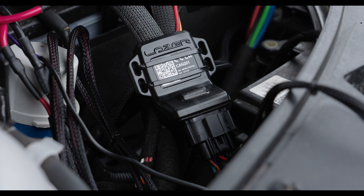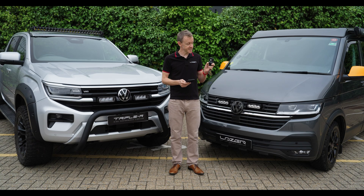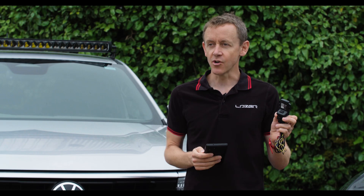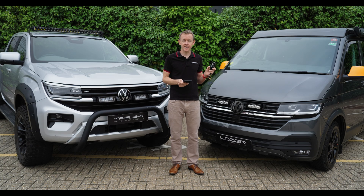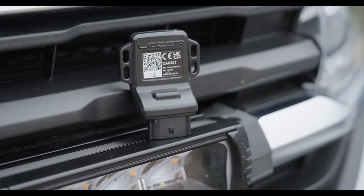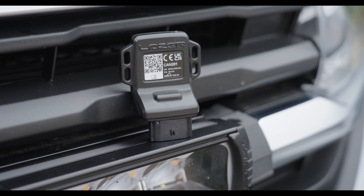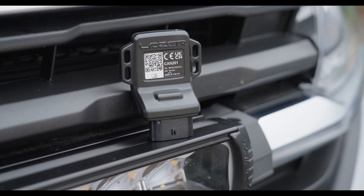The CANI dongle comes with a serial number and QR code which is specific to the device. There's a supporting app downloadable from the Play Store or App Store at cani.lzr, and that app is the real brains behind controlling your CANI.